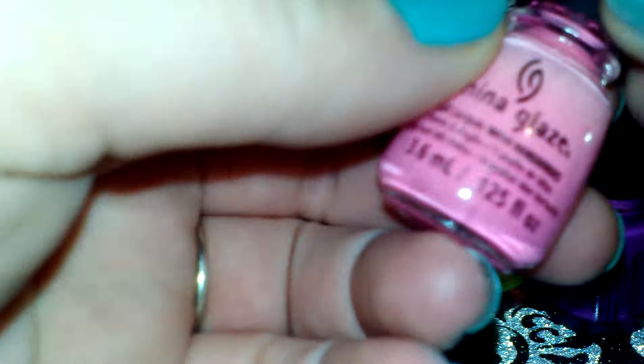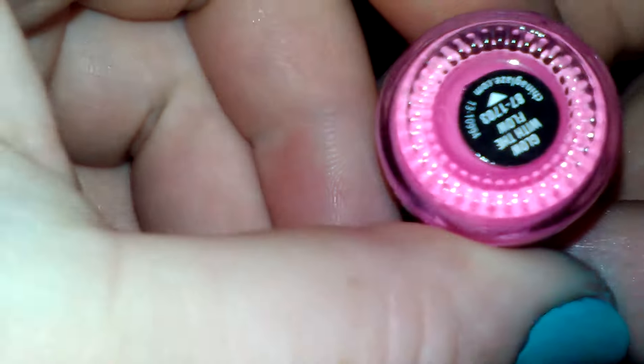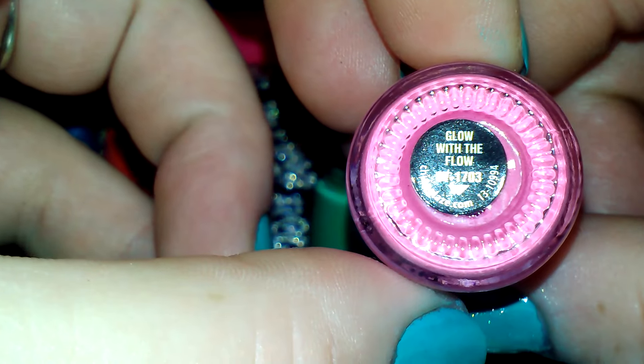The next one is this really pretty pink, and it is called Glow of the Flow.